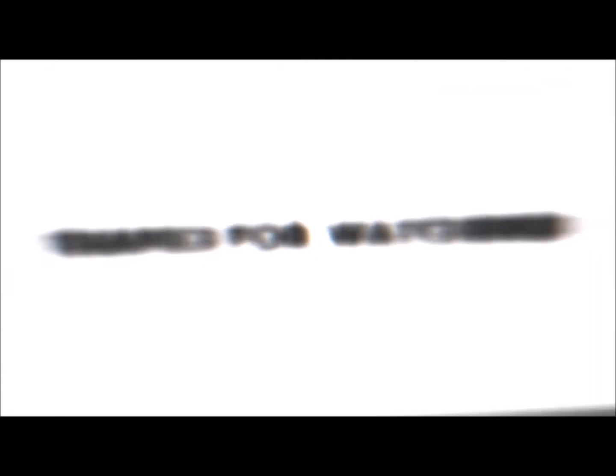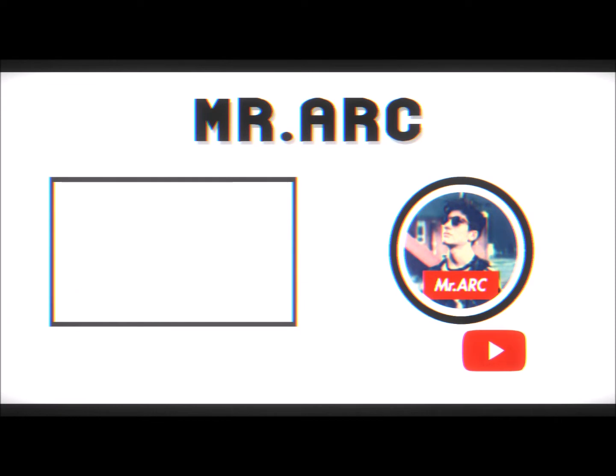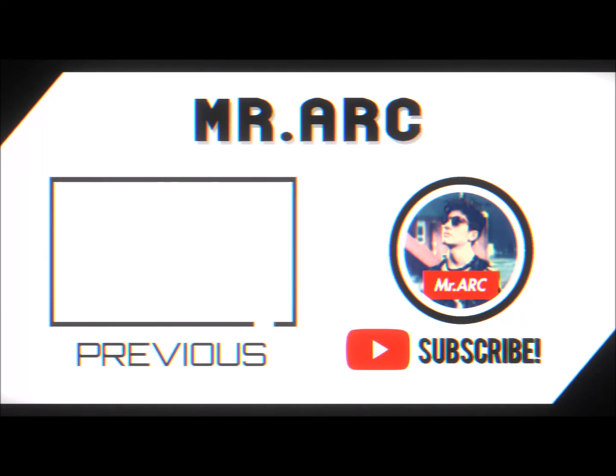I was editing the video and I realized I forgot to do an outro so I'm just doing it now. I hope you guys enjoyed the video — make sure to like and subscribe, follow the Instagram, and leave a comment if you want more videos like this. I hope this helps you with your SoundCloud career, and I'll see you guys in the next video.